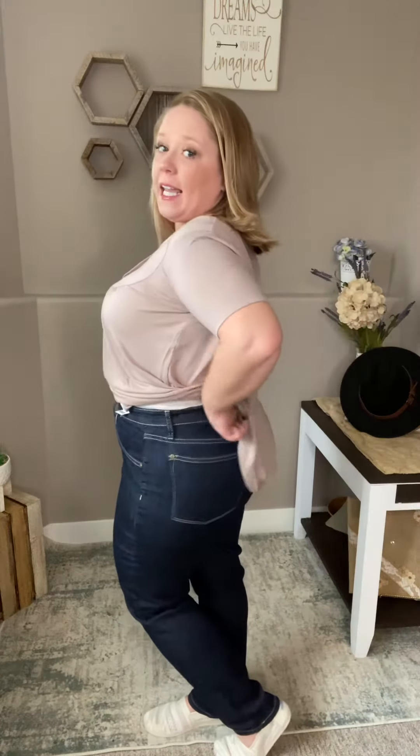Of course you've got your classic Judy Blue stretch — these are really nice and stretchy. These are going to be a high rise, around an 11-inch rise or so. If you prefer a high rise, then these are your ticket.